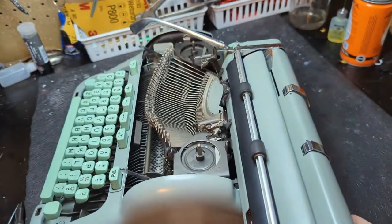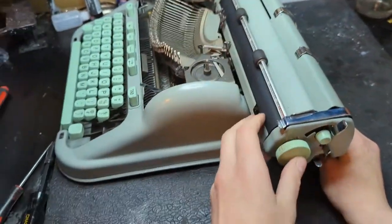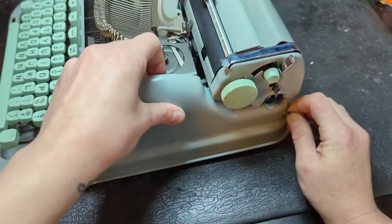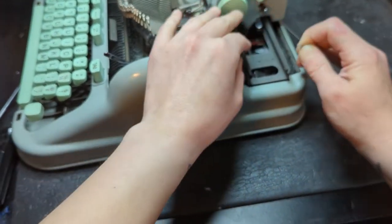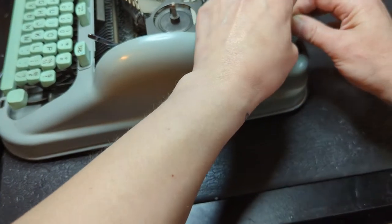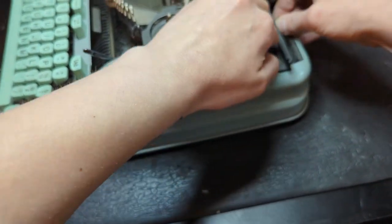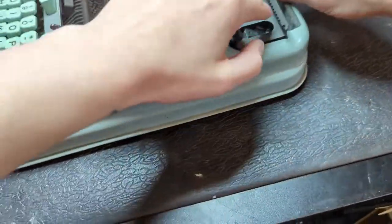There's something to be mindful of whenever you unhook the drawband or whenever you have the drawband hooked and you're going to remove the carriage: the band is going to be really close to those margin stops and some other little areas that it can snag while you're removing it, and the little bell and stuff back there. So just be careful with that — worst case, these are easy to re-tighten anyway if it does slip.